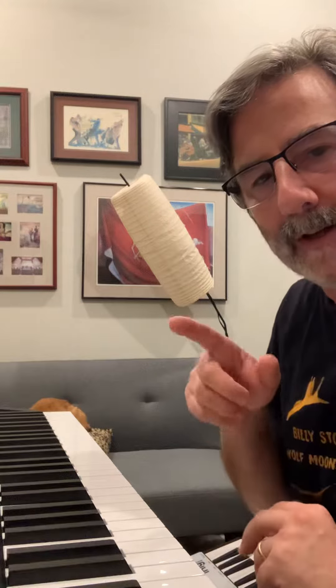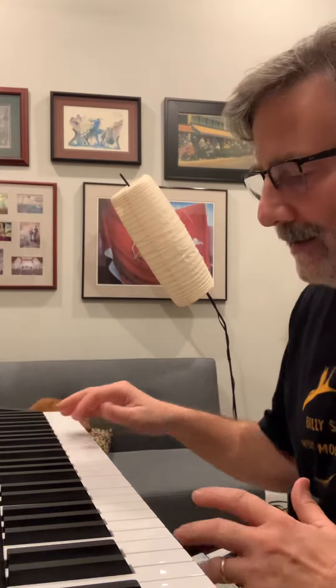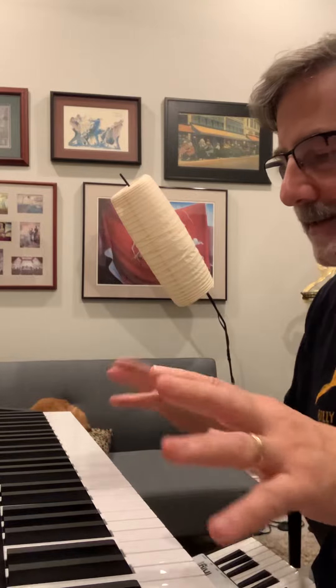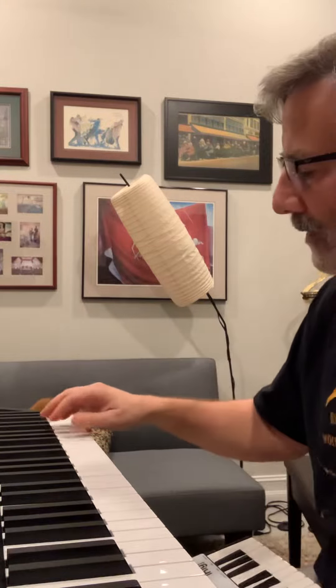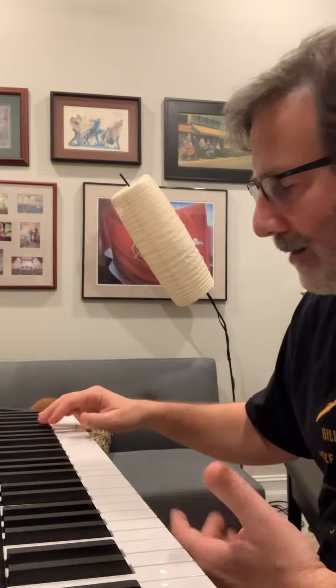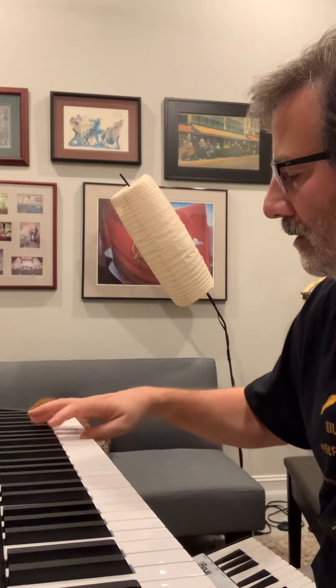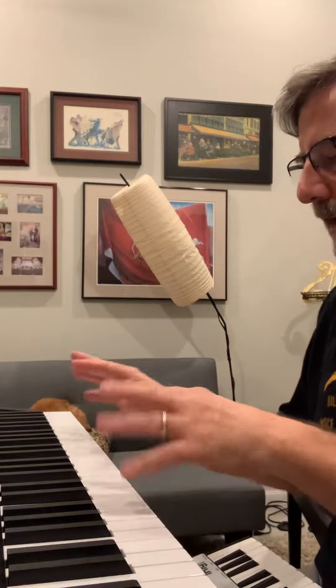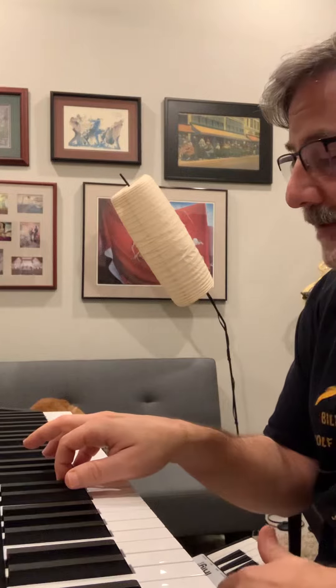This song has got so many different sounds, and I've had to split the keyboard up and layer different things. For example, here's the intro — I've been playing with that, it's got a couple of sounds overlaid. And here are the strings.